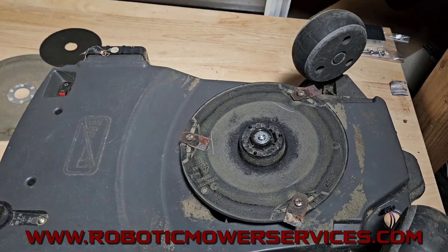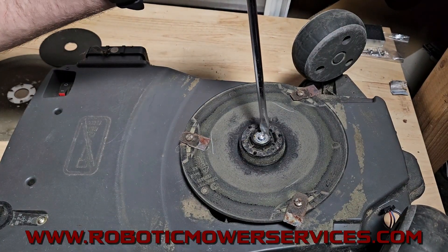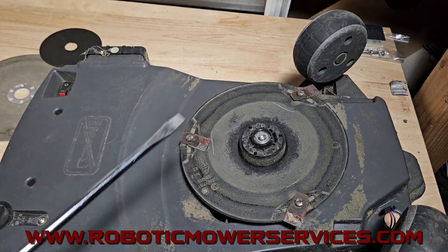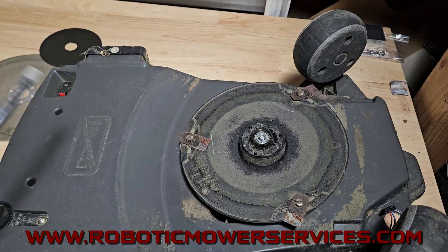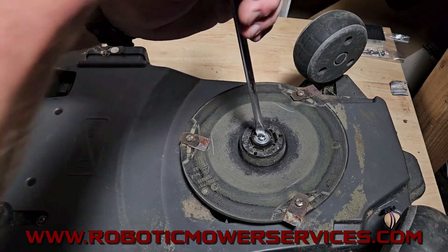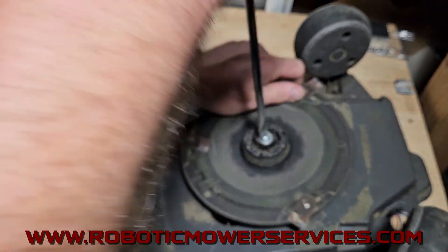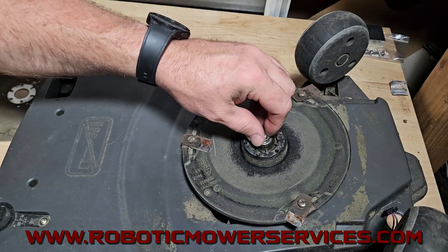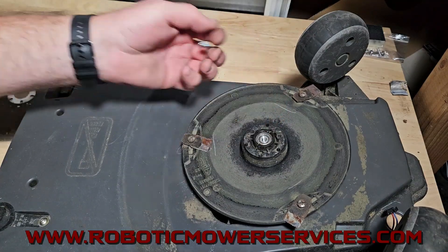Just cut a little slot in there, put the screwdriver in, and as you saw I just tightened that back up. So when you go to order a new one, if you need to get your mower back up and running, you could temporarily put that back in using the screwdriver to put it back together. I would definitely get a new one though, because that's the proper way to actually fix things.